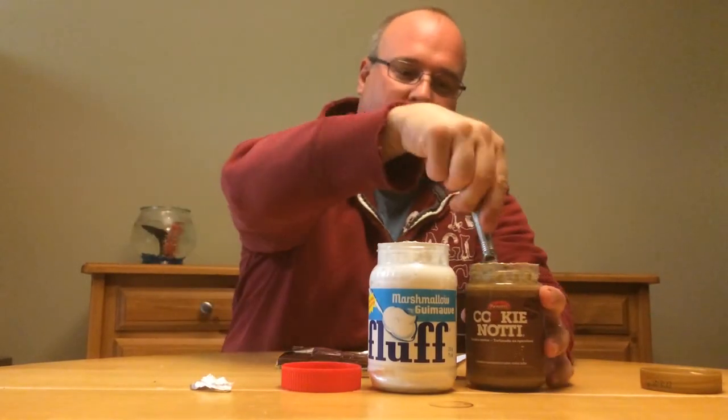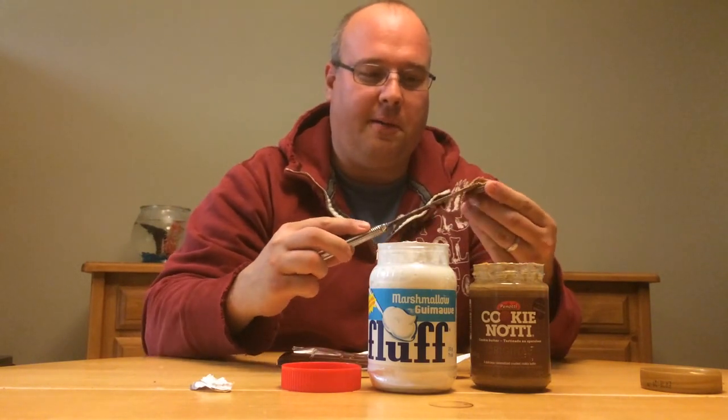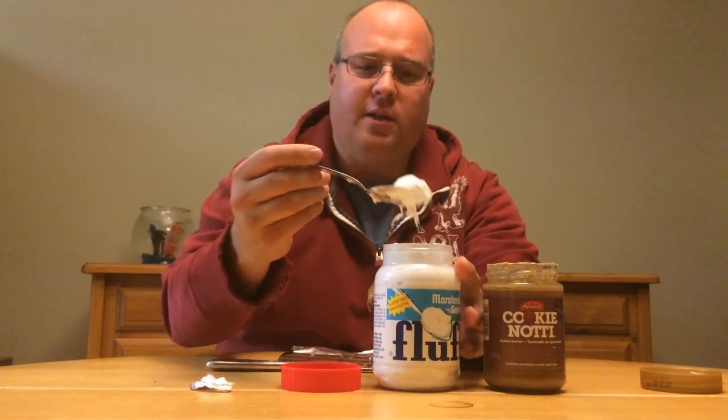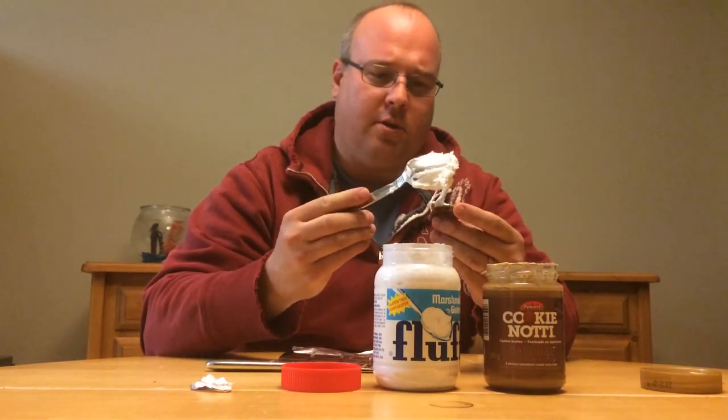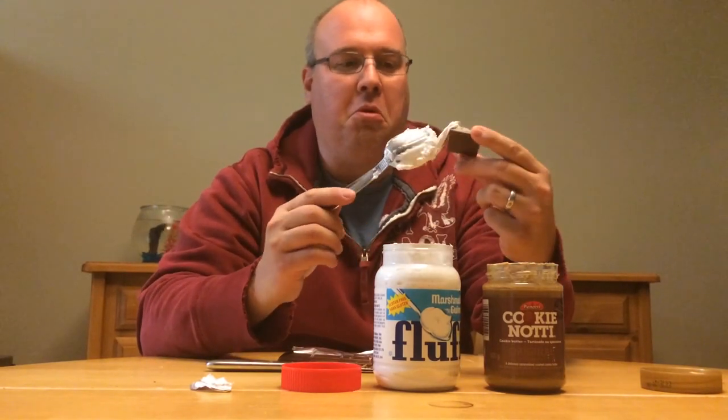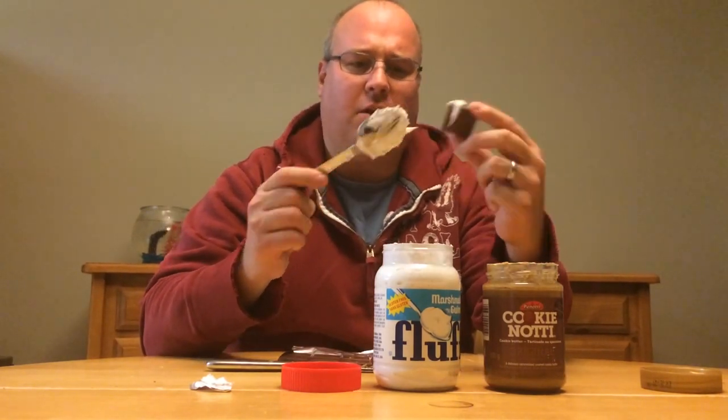Graham cracker — right on here, spread that on like so. Scoop of marshmallow, not too much. Pretty sweet.